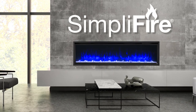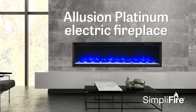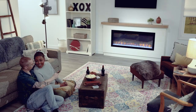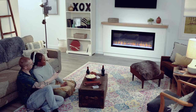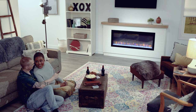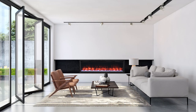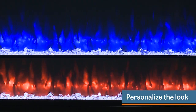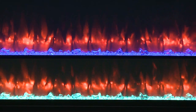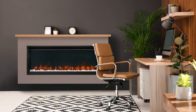Now you can create an elegant fireplace focal point with a built-in look but no gas lines or venting. The Illusion Platinum electric fireplace creates that relaxing ambiance year-round, with or without heat. Take in the big viewing area with our four flame and 14 LED ember bed colors you can easily change.